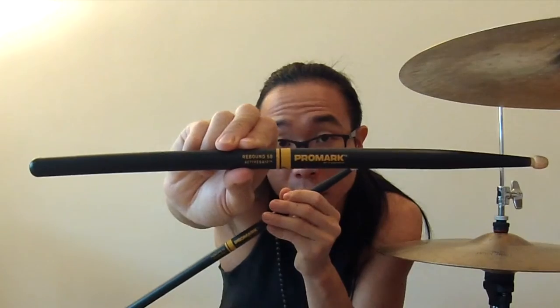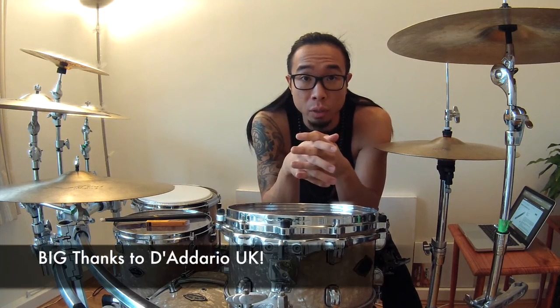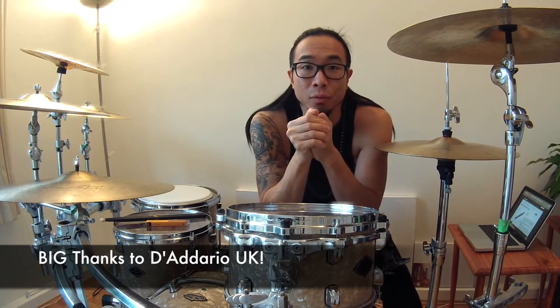All in all, Promark and Evans have some very interesting products coming out right now, and I think they're always on the forefront of the game. Do check out their respective websites for further technical information and check them out for yourself as soon as they hit the stores. I've been Joe Yoshida — nice to catch up with you guys, and I'll see you for another video soon. Cheers, take it easy.